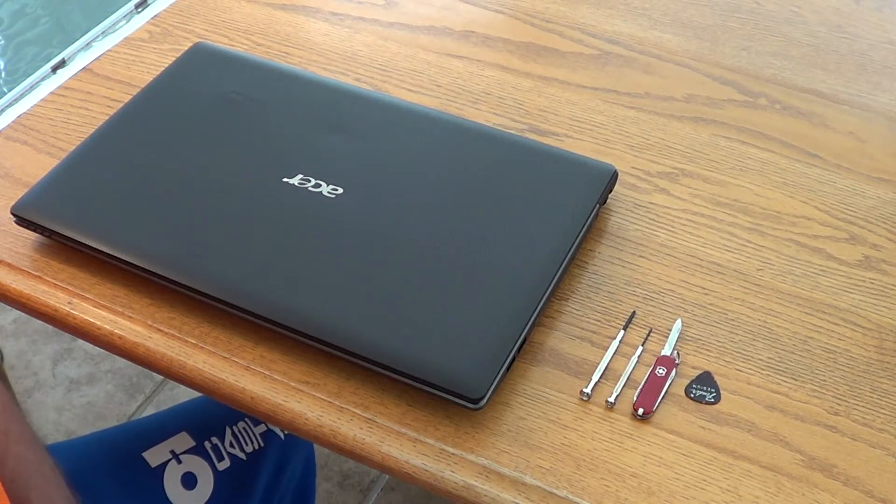Hi all, Falcon 2000 Driver here. Today I'm going to show you how to replace your broken laptop screen on an Acer Aspire model 7750G as in Golf-6645. There are many variants of this model and they all use the same procedure, so yours just might be one of them.